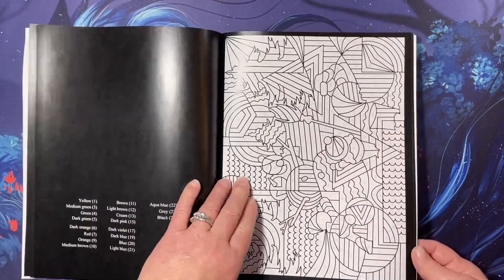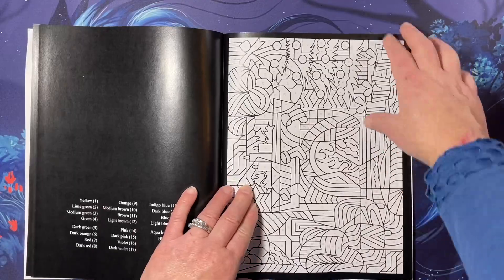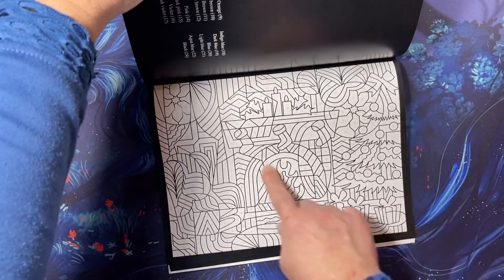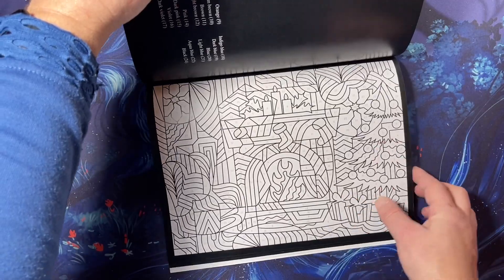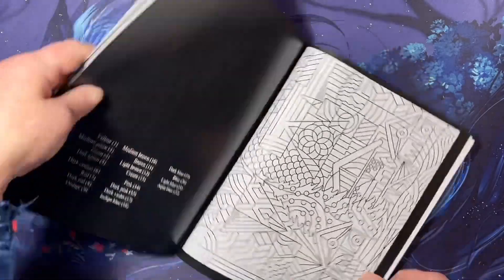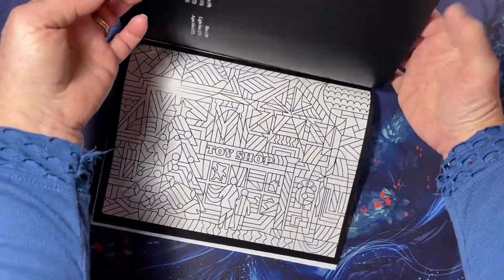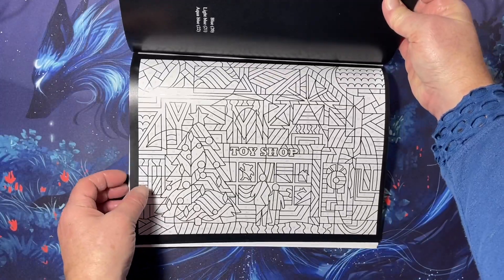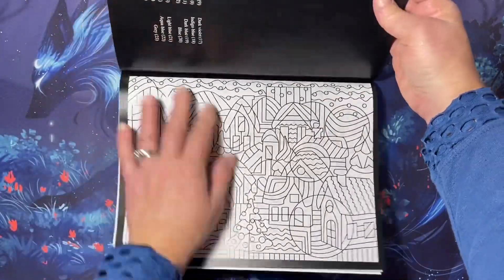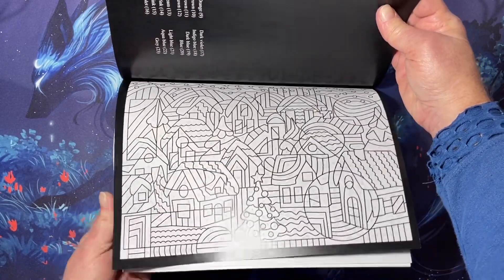How beautiful. Love me some color by number. This one's landscape — there's a fireplace and a Christmas tree. Another landscape one. I wonder if all the ones at the end are landscape. Toy shop. Looks like a village.